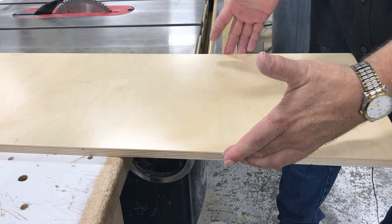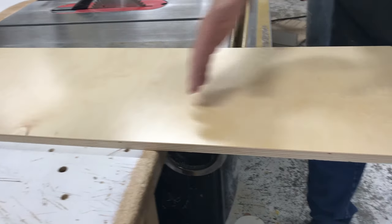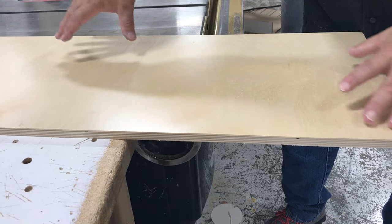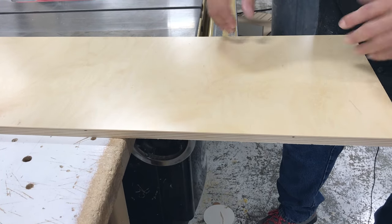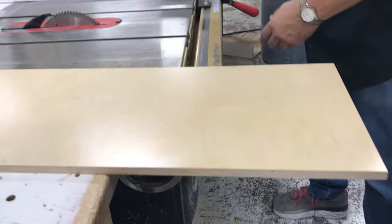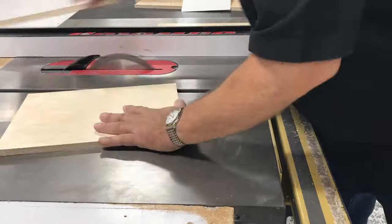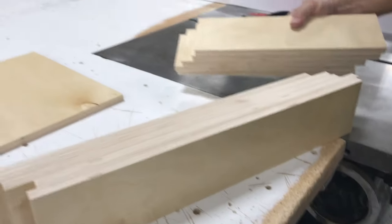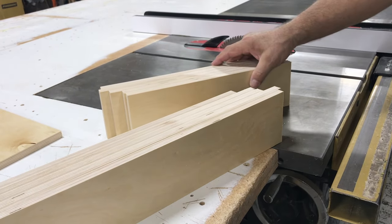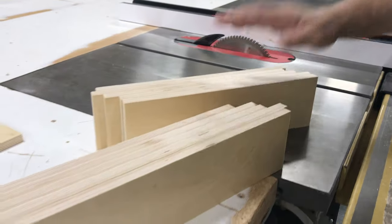We've cut our 14 and 5/16" widths. Now we'll cut the 4-inch sections. I like to take a chunk off the end about 22 inches, which gives us 5 pieces of 4-inch. That makes it easier to handle on the saw. We'll do that now on the fronts and backs piece. Now we have our sides cut and our fronts and backs cut. The next step is to put a groove down here to accept our quarter-inch bottom. We'll go over to the saw and cut that.